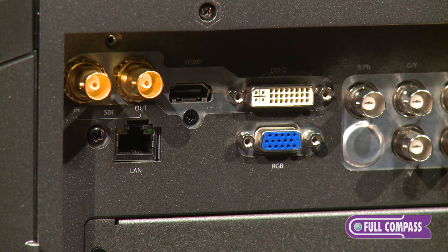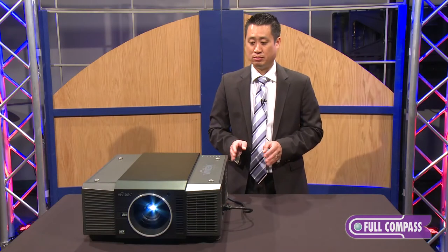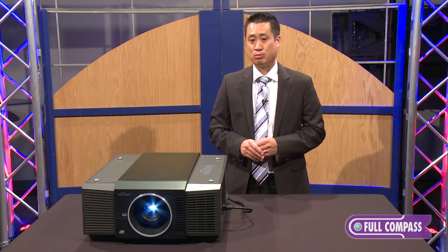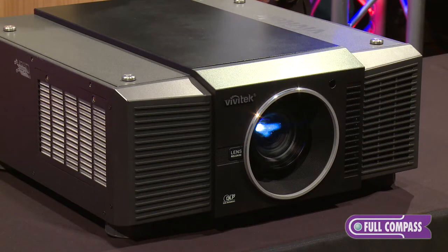This unit is great for house of worship, corporate spaces, cafeterias, and auditoriums. It's a multi-purpose unit at 8000 ANSI lumens — bright enough to light up a decent-sized boardroom to the house of worship stage.